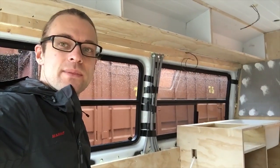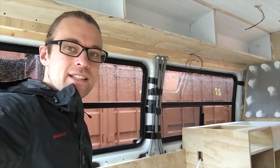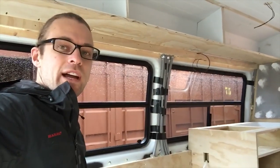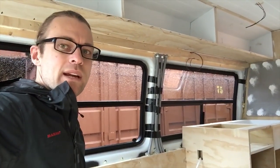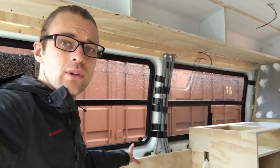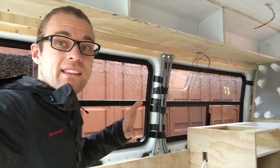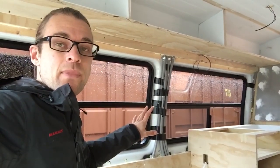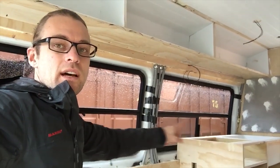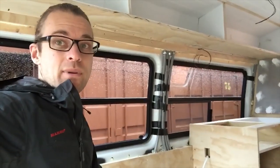We managed to get our windows in yesterday, which was nice because it was the one good weather day we get this week. Now the next stage is to dress up all of this — I have a wrap-around detail to put around the windows, and my goal is to hide all of the white existing van and make it completely disappear. To do that I'm going to need to put a column here in the corner, one in the middle, and one behind me with a tiny little shelf for a cup of coffee.